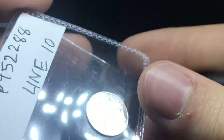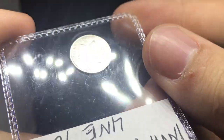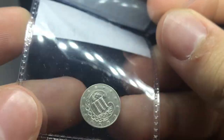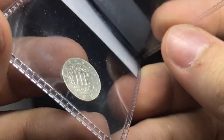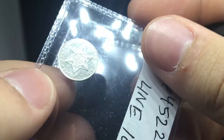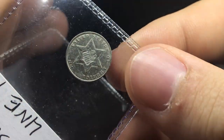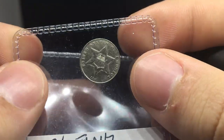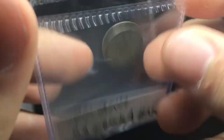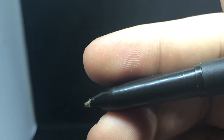Up next is an 1861 3-cent silver. I think this one has probably been dipped or cleaned. There's a lot of scratches on the coin, a lot of things that I would say wouldn't make this coin go in a holder. I've seen a lot of these in details grades, and I do think this one is a details grade because there's a lot of hairlines, a lot of scratches, a lot of things that would keep it from a straight grade holder. I do think this one is AU details cleaned, and I wouldn't send that one in personally.